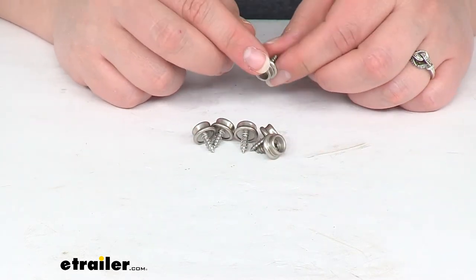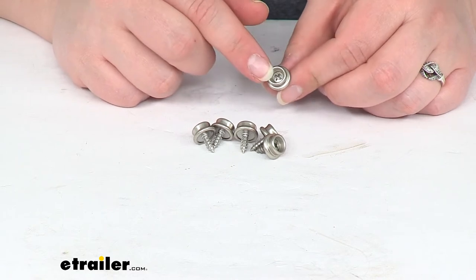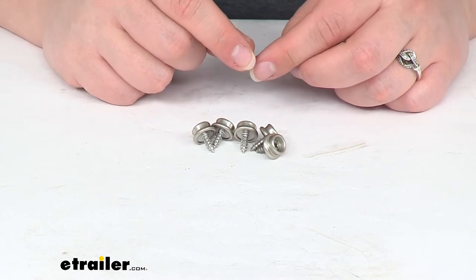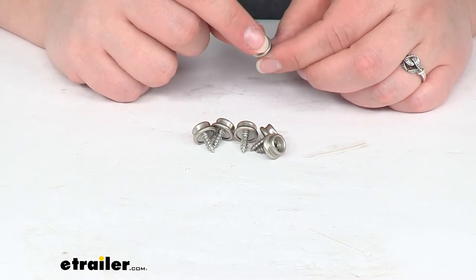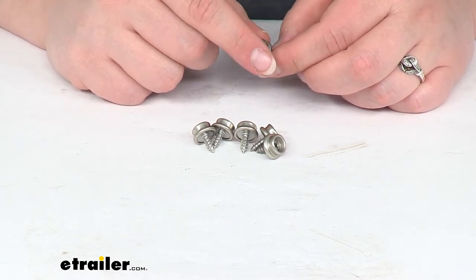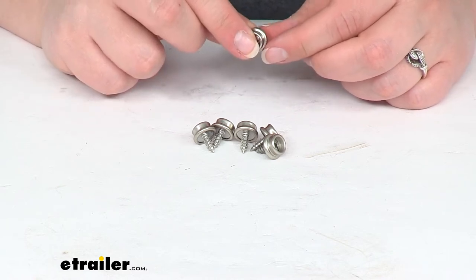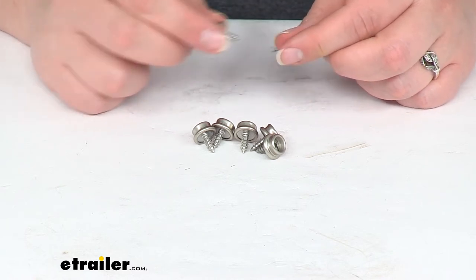You will probably want to pick up the female end of these snaps for getting attached to your fabric. You can find those here at eTrailer.com. That part number is going to be 369401 for the snap fasteners for cloth. Again, that's going to be the female side of these.